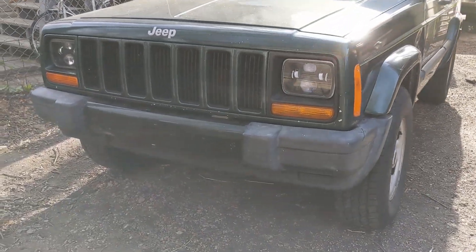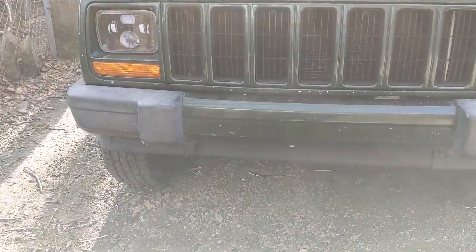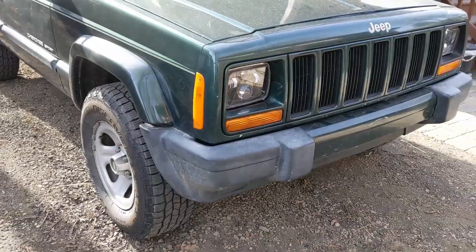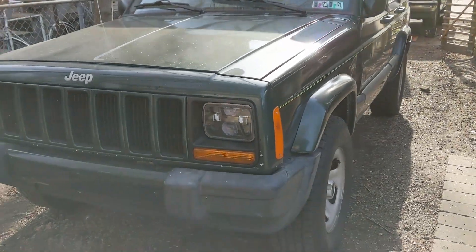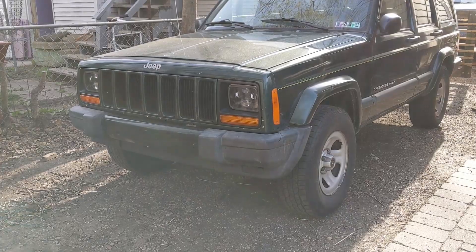This is my 2000 Jeep Cherokee. I've wanted a custom bumper for it for a while, since there's no way to mount a winch or recovery hooks on the stock bumper. I decided to design a bumper that could be cut entirely out of flat sheet metal on a plasma cutter and then welded in place on the truck.